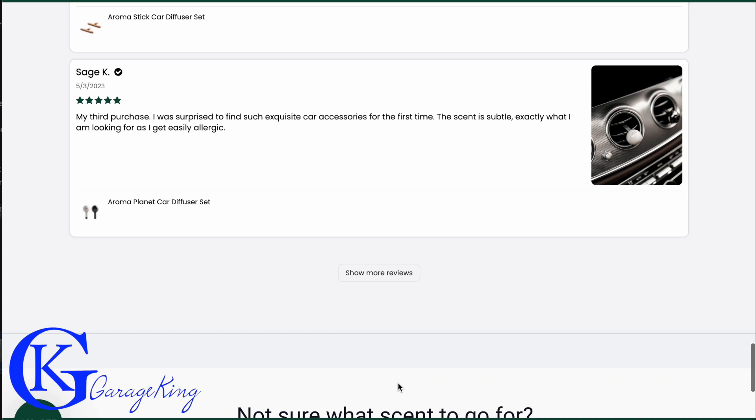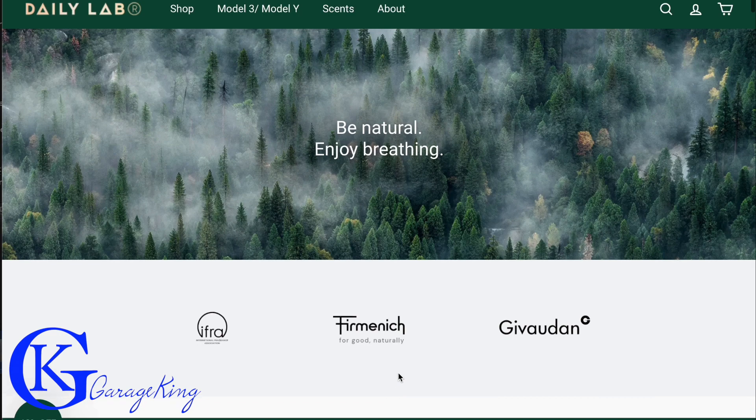I definitely give it a thumbs up. This product is definitely the Rolls Royce of car air fresheners — two thumbs up from me.